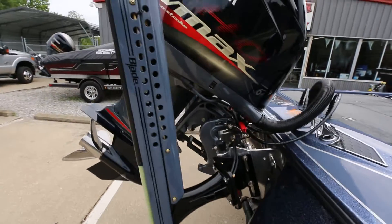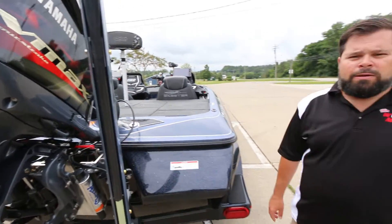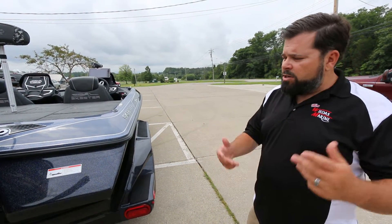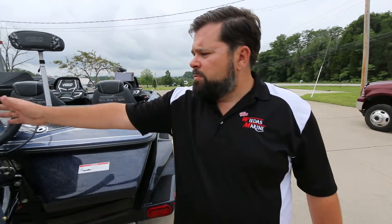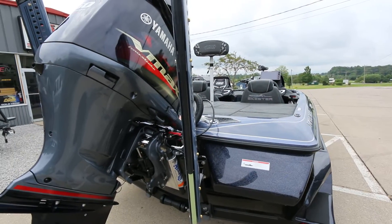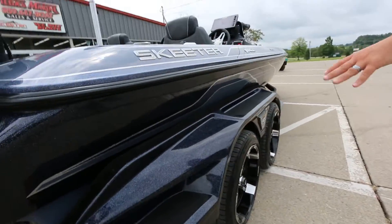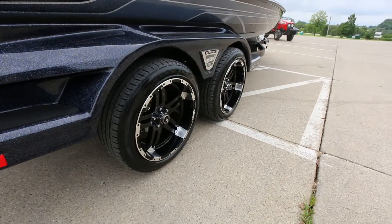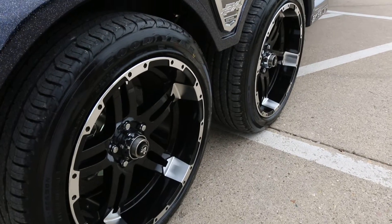Now aside from the cosmetics, talking about some of the cool LE features — the LE boats of course are going to come with color-matched power poles already on them. They're going to come with Skeeter's built trailer, which is now built down in Kilgore. We've got 18-inch custom blackout wheels that look really cool and make it very easy to get up and down in the boat.